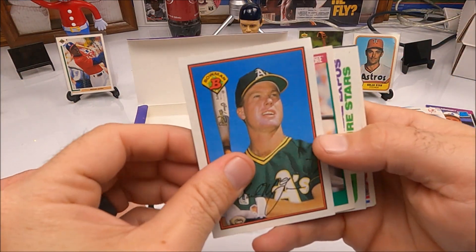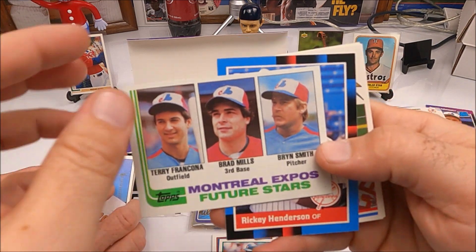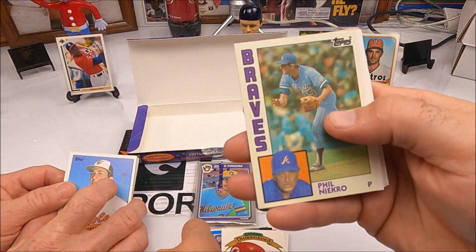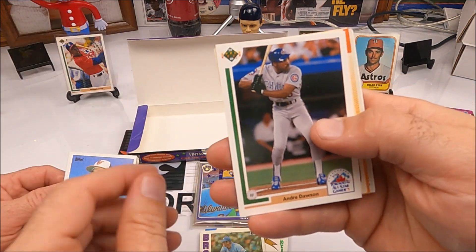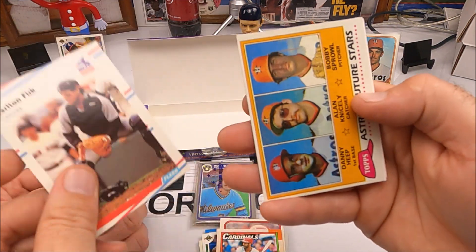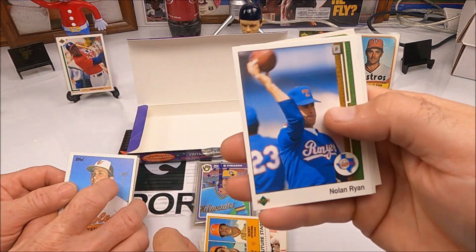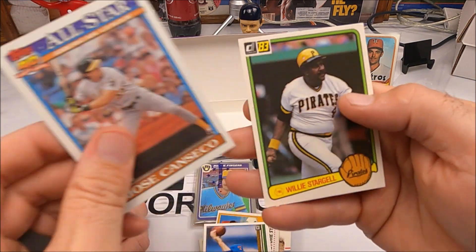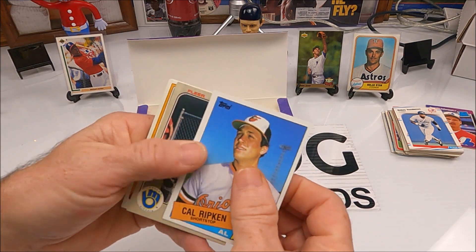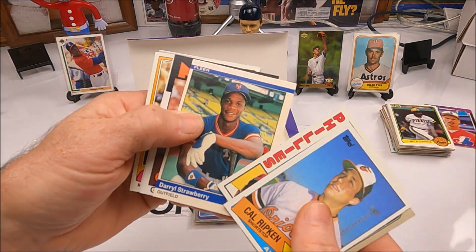Future stars — Montreal, Terry Francona. A DK Johnny Bench — not the Johnny Bench we're looking for. Pete Rose, Ozzie Smith, future stars Astros — Danny Heep. A Nolan Ryan with him throwing the football, that's pretty cool. Willie Stargell. Got a Ripken, Ted Simmons, a Joe Morgan, and there's a Darryl Strawberry — is that his rookie? It is!